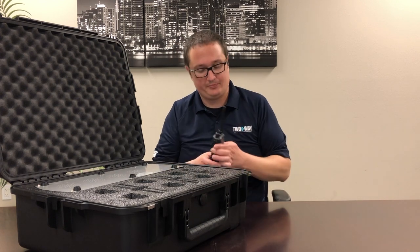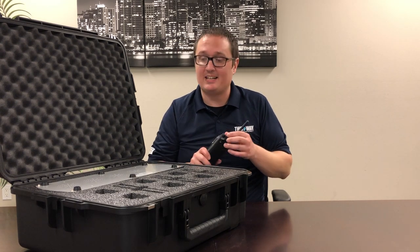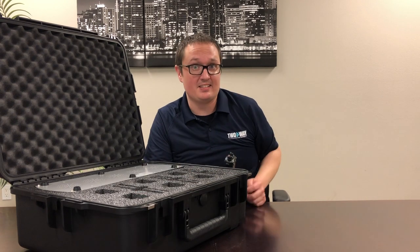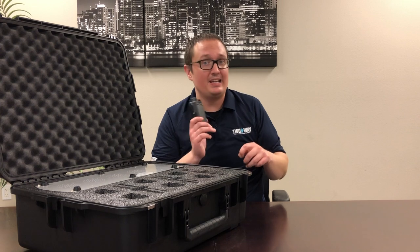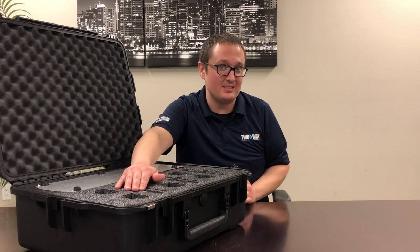Next step is going to be the radios. Now one thing that's great about this Pelican case is that it actually has ports for the antenna to sit in. That way it's not being stored with the radio — they're not going to be hitting against each other. You'll be able to keep the smaller, more sensitive pieces separated.